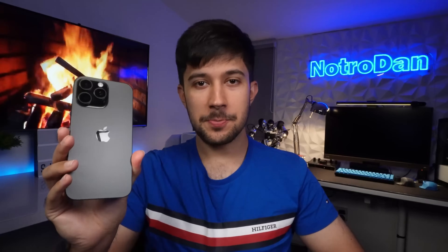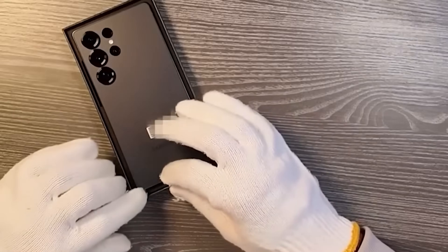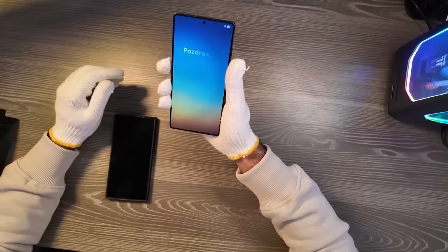I've been an iPhone user for pretty much my entire life, so switching to Android wasn't exactly going to be easy. When I first got the S25 Ultra, I had one goal and that was to try and switch to it and make this my main phone and also try and make it as familiar as possible.